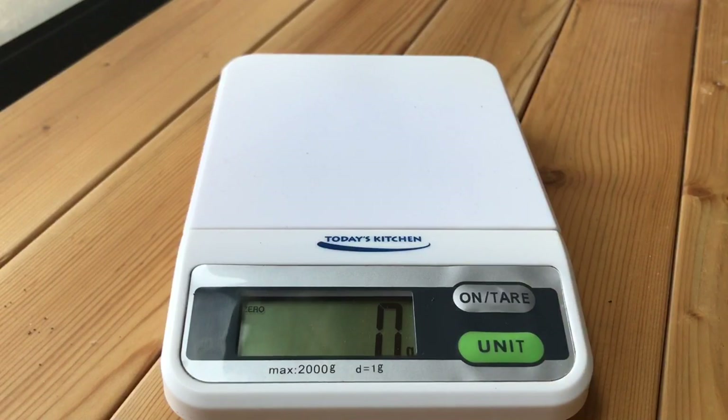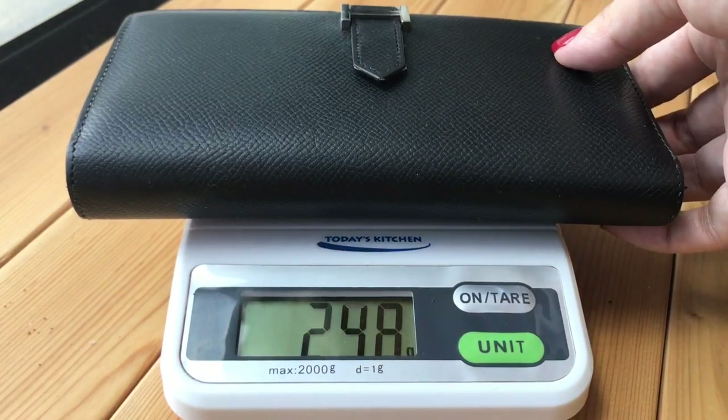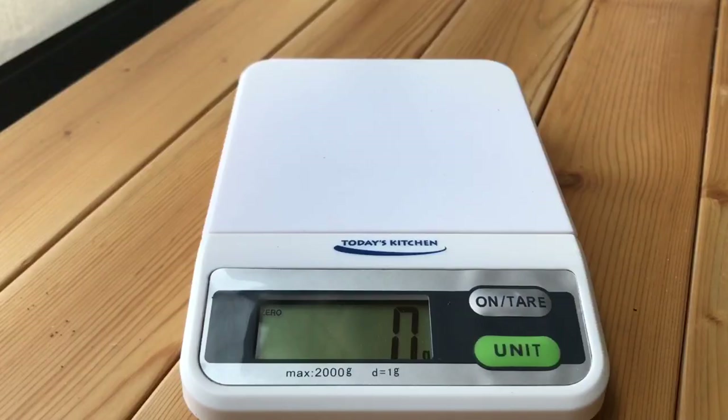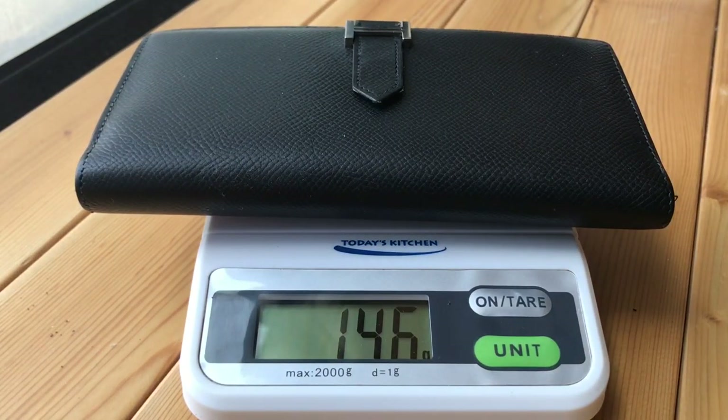The first question is: is it a heavy wallet after you stuff your things inside — cash, credit cards, maybe some coins? The best way to answer this is to weigh the wallet. With credit cards in all slots, some receipts, and coupons — but no coins — it weighs 250 grams. With everything taken out, it weighs 146 grams. So I would say it's not a heavy wallet.